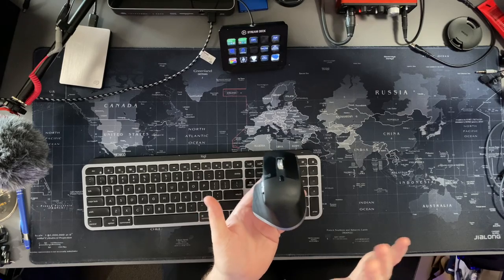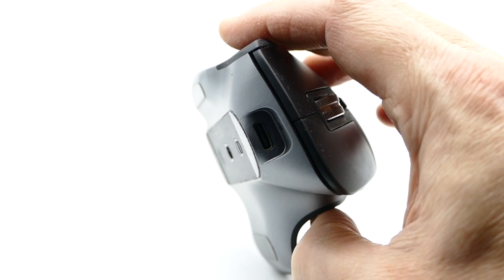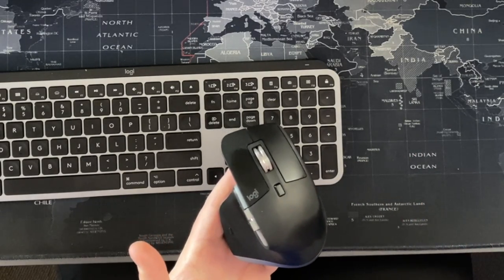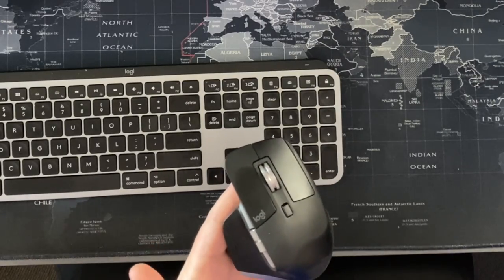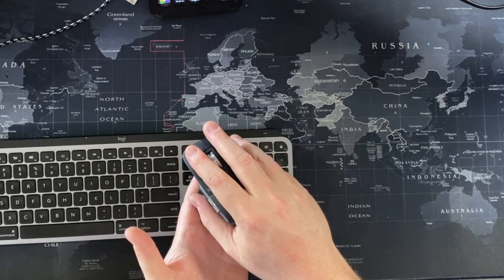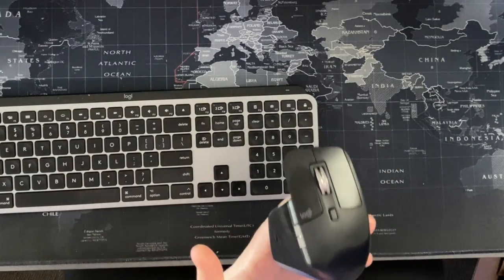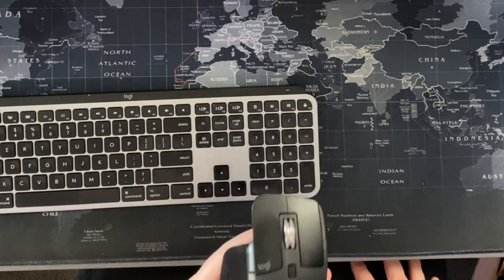The most notable thing at the start is the look of it — it's not shaped like a regular or traditional mouse, even compared to other Logitech models. It's shaped more ergonomically. For the first day I had it, it was a little odd to get used to, but after that first day it was like a glove — my right hand and thumb just resting there naturally. It's a really good ergonomic feel.